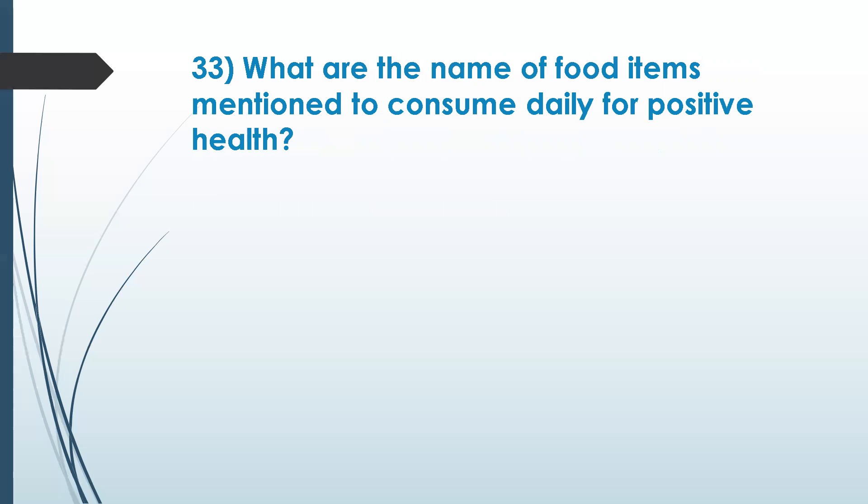Question 33: what are the names of food items mentioned to consume daily for positive health? Wheat, barley, rice — specific rice is mentioned — milk, and ghee are all recommended. Sali rice — yes, that's right — and even ghee is good.